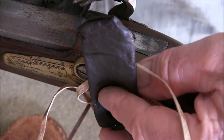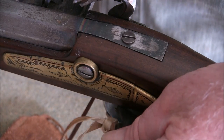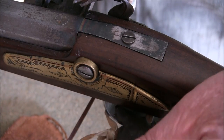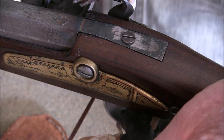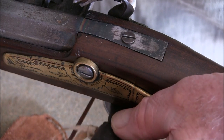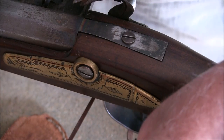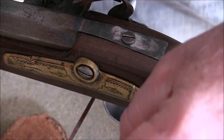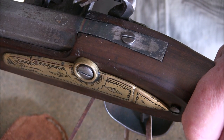This little pouch is attached to the trigger guard. The idea is that if I have to strip the gun down in the field to clean it, the pins and screws go into this little pouch so I can't lose them. It's very easy to drop a pin into the dirt or grass in camp and lose it. When you pull a gun apart for cleaning, just put all the parts in the little bag. You don't have to tie it to the trigger guard — you can keep it in your shot pouch — but I find it easier to keep it on the trigger guard where I know it is.